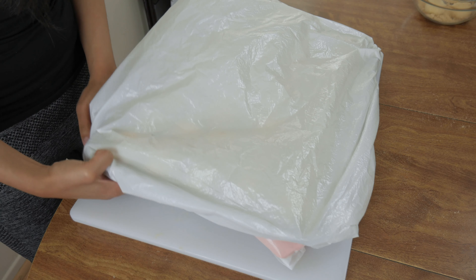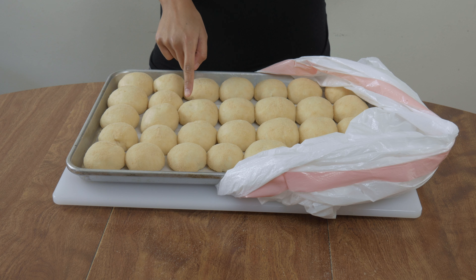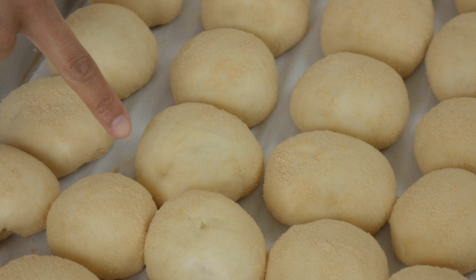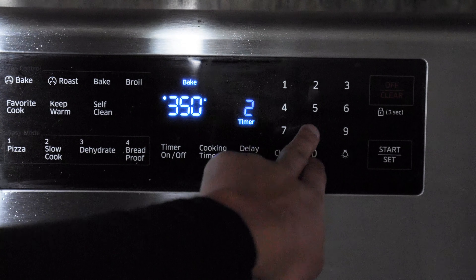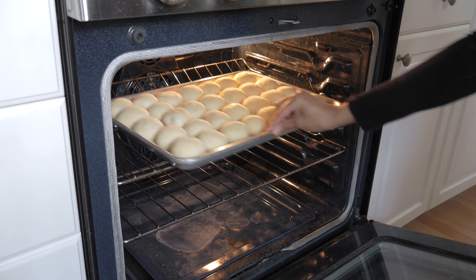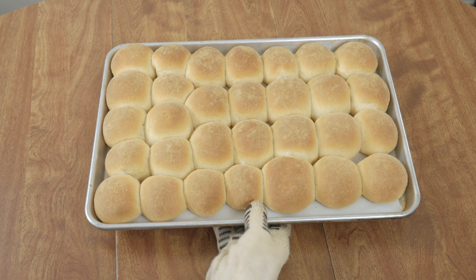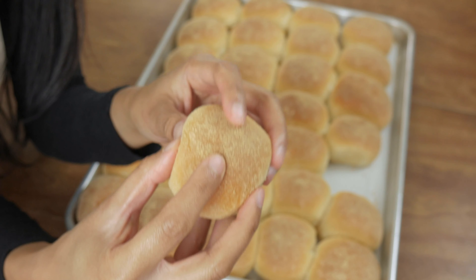Cover the dough balls with plastic wrap or an unscented trash bag and let them sit at room temperature for about 45 minutes to an hour. You can do the poke test to see if they're ready to bake: if you poke the dough and it springs back halfway, it's ready; if it springs back all the way, it still needs time to rise; and if it doesn't spring back at all, you've over-proofed it and it may deflate in the oven — press the air out and re-roll if that happens. Preheat your oven to 350°F and bake for about 20 to 25 minutes, or until the tops are golden brown.